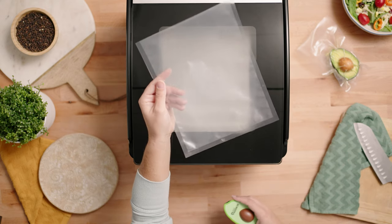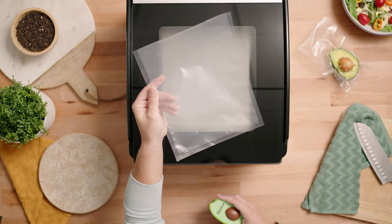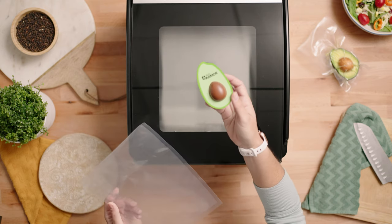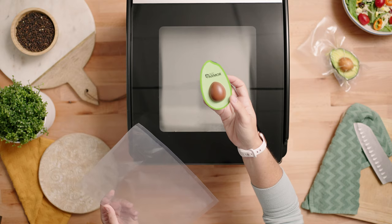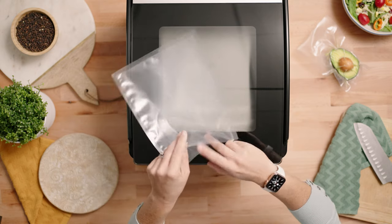We're going to use an 8x10 chamber vacuum pouch that was included in your sample pack, as well as the avocado that was included when we tested your vacuum sealer. Go ahead and place your avocado in the bag.